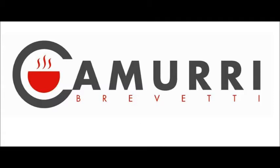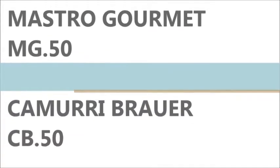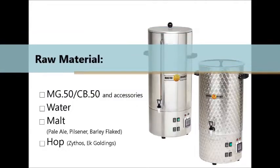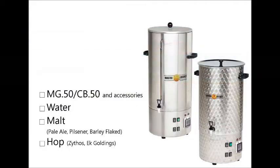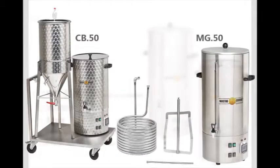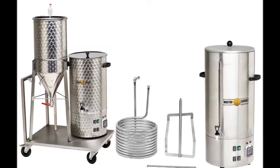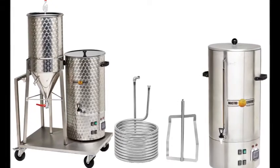Kamurri introduces two new units for the production of handcrafted beer: Kamurri Mastro Gourmet and Kamurri Brower. The Mastro Gourmet is equipped with a special bain-marie system where indirect heating permits a light and delicate boiling of the product. The Kamurri Brower is equipped with a unique container with direct heating, which permits a tumultuous boiling.